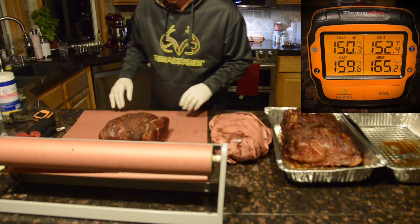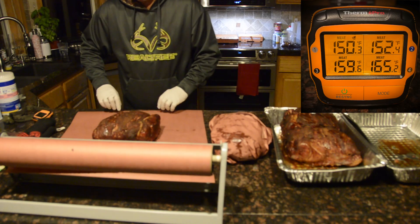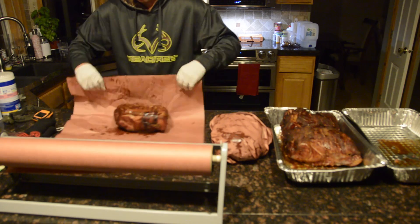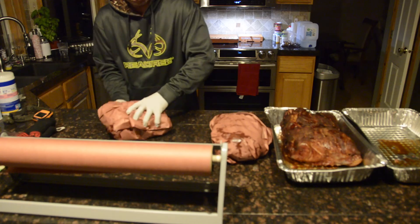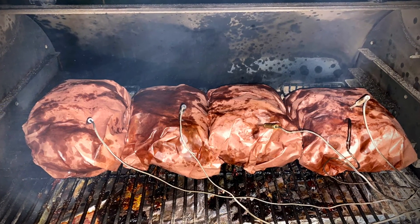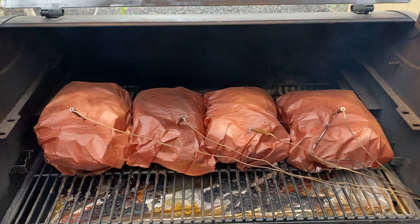A little over eight and a half hours into the cook and wrapped with pink butcher paper. I always cook fat side down to protect the meat. At 15 hours at 225, we've broken through the stall.